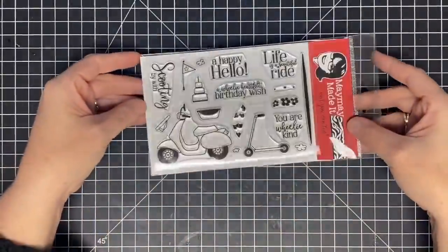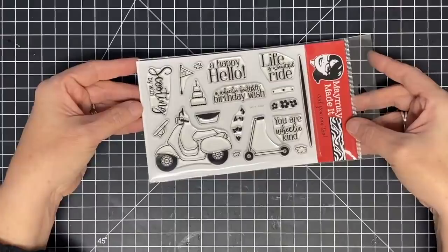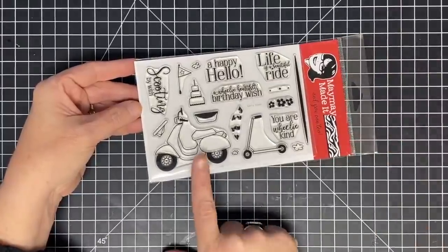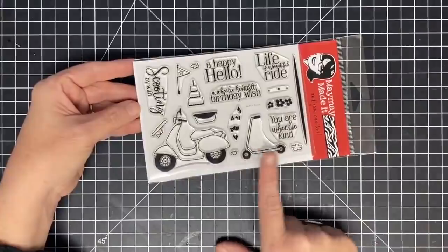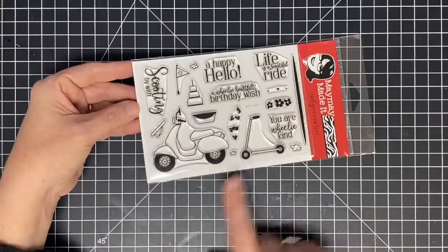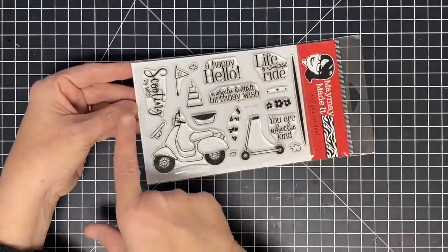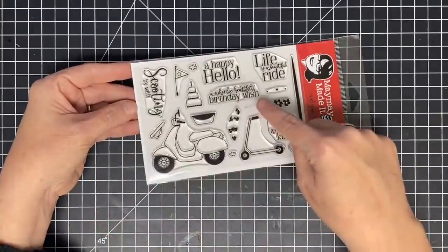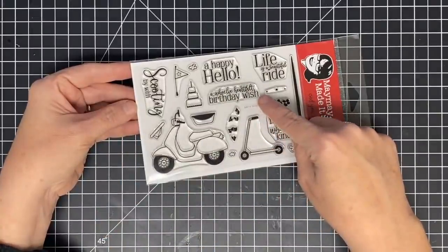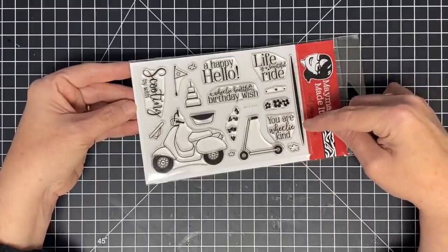Oh my goodness, look at this little guy! It is the cutest set. This one is called Let's Scoot and it has a scooter or moped, and it has a little foot scooter which I'm absolutely in love with. And the cutest sentiments — listen to this: 'Scooting by with a happy hello,' or 'Scooting by with a wheelie heartfelt birthday wish.' Is that the cutest thing? 'Life is a beautiful ride.' 'You are wheelie kind.'